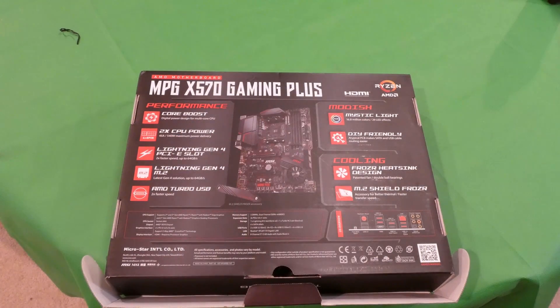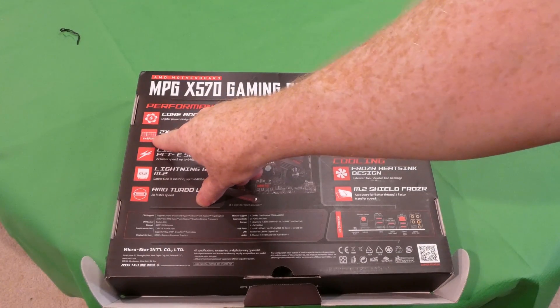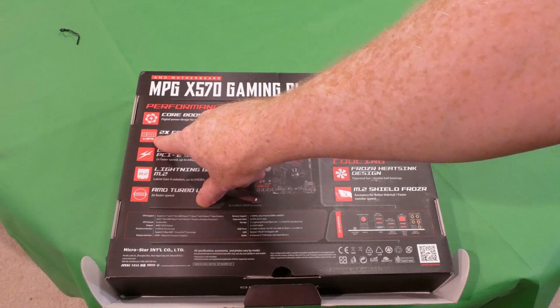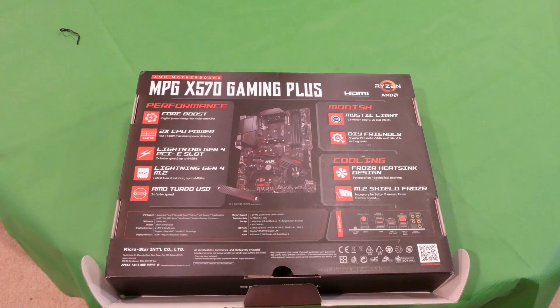Mystic Light, so it's going to have some RGB. Two CPU power connectors — 4+8 pin, 48 amps, 540 maximum power delivery. Most power supplies I've dealt with are either one 4-pin or two 4-pins giving you 8, but now we're seeing 4+8 pin on these boards. To use that additional 4-pin for overclocking you're going to need one heck of a power supply — probably expensive — but supposedly that's the way to do it.